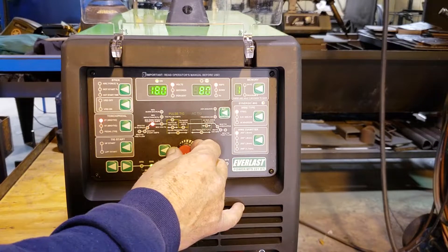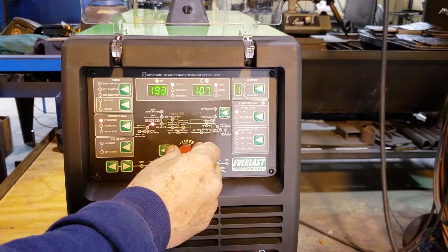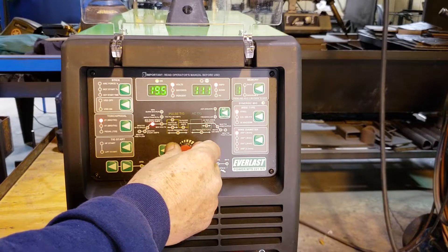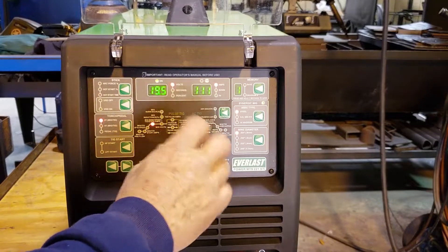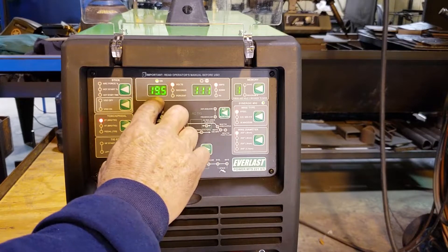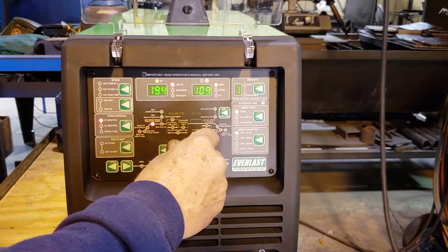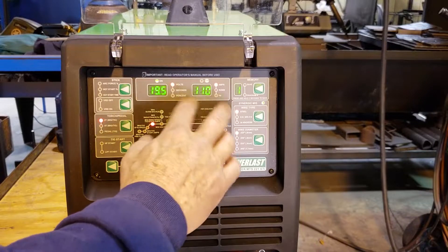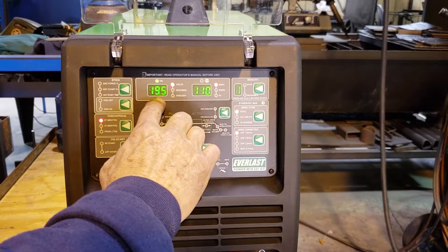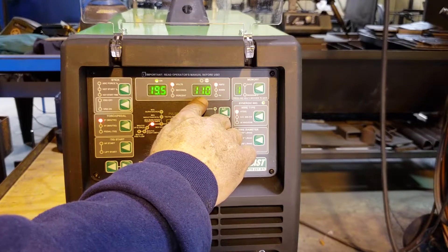As we adjust the knob here for wire speed, the amperage, voltage, and wire feed speed are all set in the machine. So if I turn this to 19.5 volts, the amperage is going to go to 110.